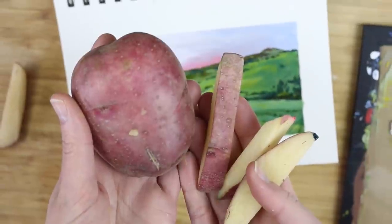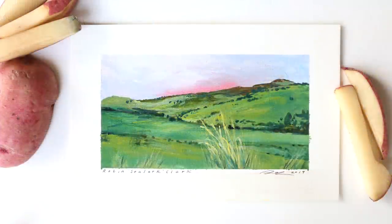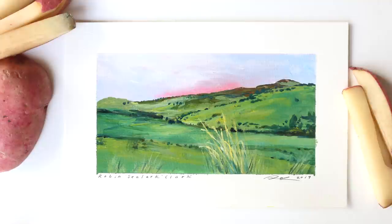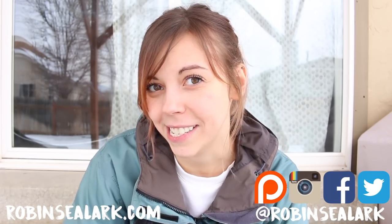Final review: I don't think I would ever suggest using a potato over a paintbrush. Go to the craft store, use a 50% off coupon, and throw the potatoes in a salad instead. If you'd like to, make sure you're subscribed to this channel, check out my social media links at robinclark, and you can check out any of my paintings at robinclark.com. Have a nice day, folks. Bye!